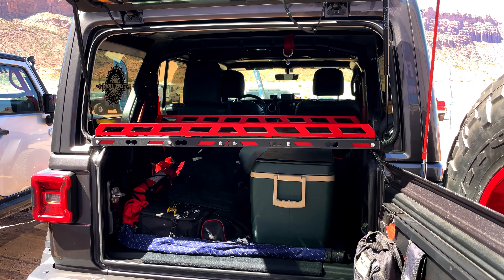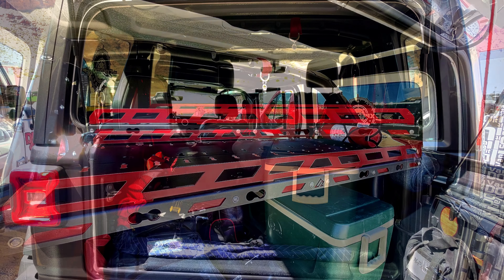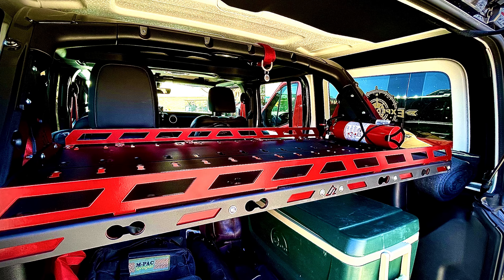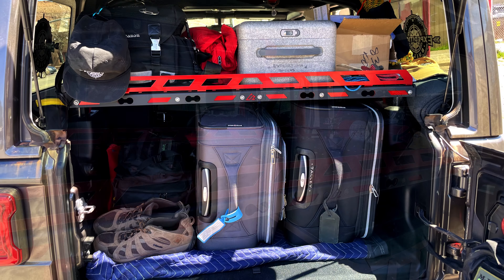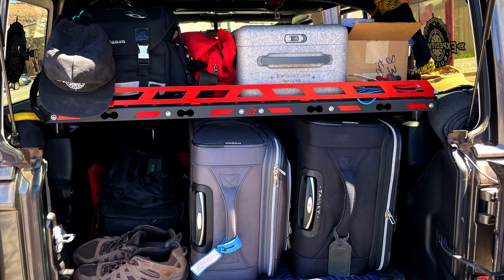Here it is installed in the JL — I have my shelf set at the highest point. I installed the shelf myself during EJS at Dixie four-wheel drive. This is a real simple install using common hand tools, and what a difference it's made getting us organized.